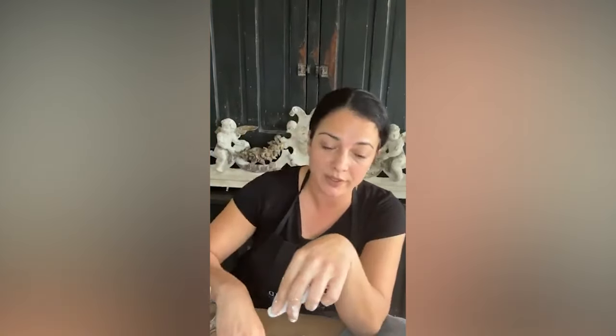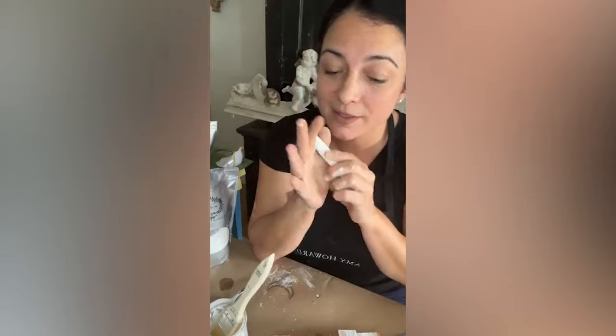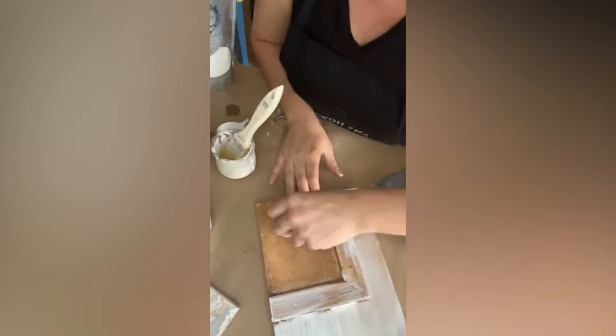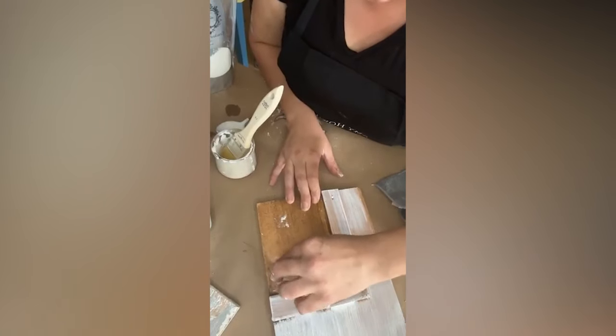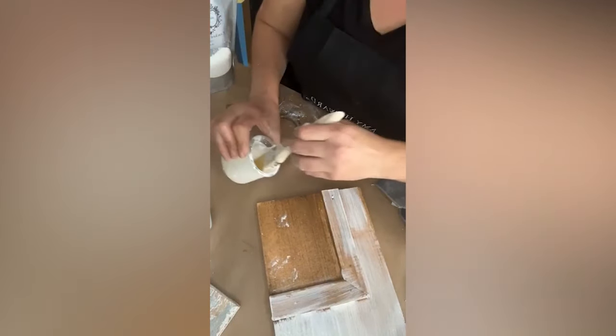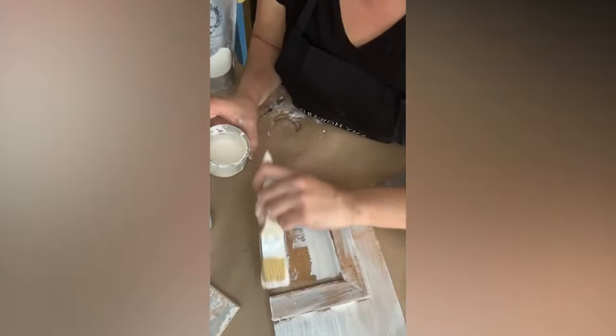If you want the wood to show through, this is the time to do it — right before applying gesso. Take your wax candle, or you can use the puck wax, and apply it to the areas where you want chipping. Warm it up in your hands — just a regular cheap paraffin wax. Press it in really well with your finger. When you brush the gesso over it, be really gentle because you don't want to dislodge the wax — just nice and easy.